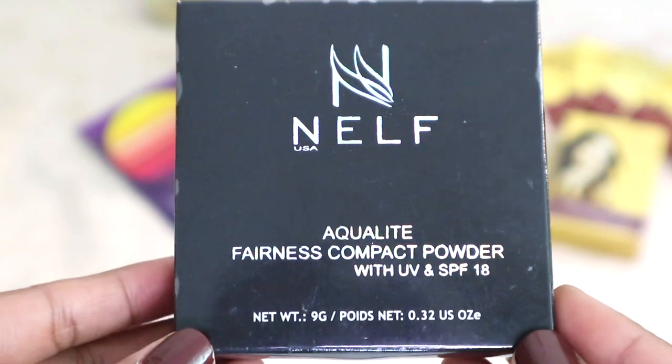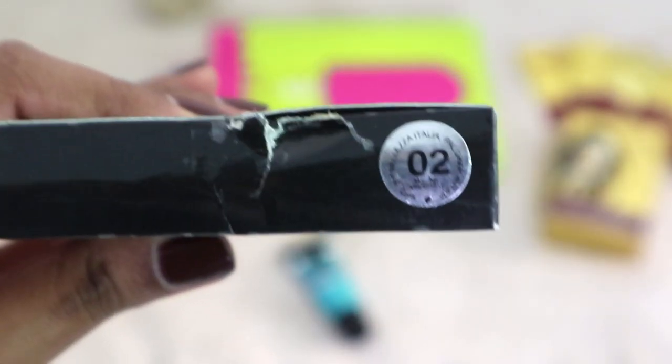The next product is the Nelf USA Aquilite Fairness Compact Powder with UV protection at SPF 18. I think this is the complexion powder I received an email about. This product retails for 350 rupees, and the card says a compact with SPF will protect your skin from harmful rays. This one is in shade 02.